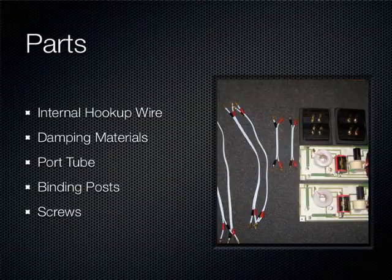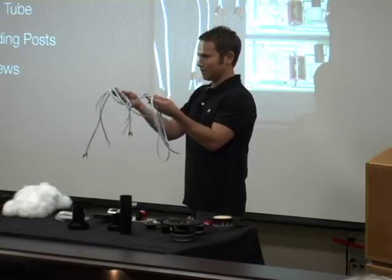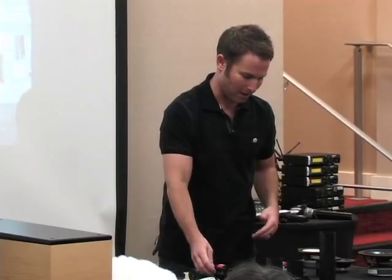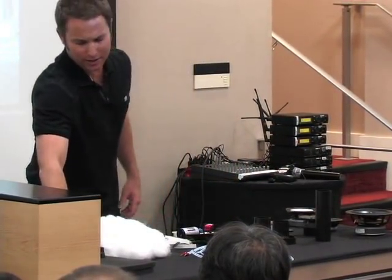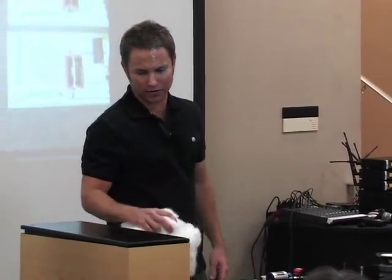So we've gone through drivers, crossover, and enclosure — the basic parts of a speaker. Next would be miscellaneous speaker-building parts you'll find in any speaker. Hookup wire — just speaker wire — connects the drivers, crossover, and input cup. The input cup with binding posts goes on the back of the cabinet where your speaker wire from the amplifier connects. Also: port tube, foam tape for seals, dampening materials like acoustic foam and polyfill to line the walls of your enclosure.